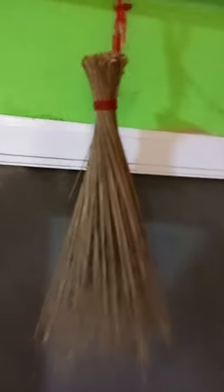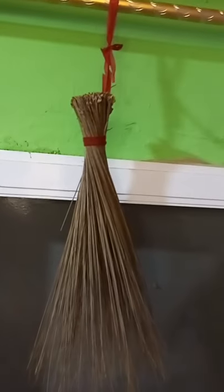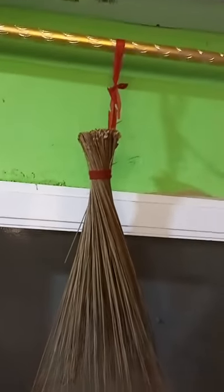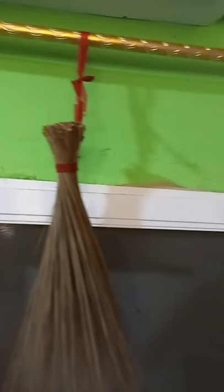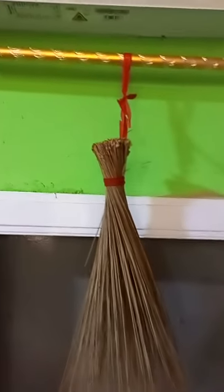Thank you very much for watching this video. In this video I will show you how to use a broom to protect your store from armed robbers and anybody that will decide to steal your items whilst you close from work.